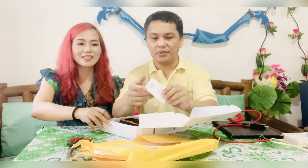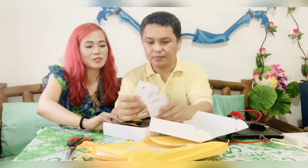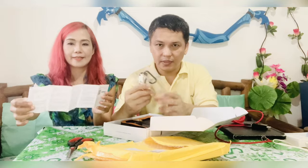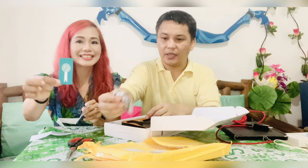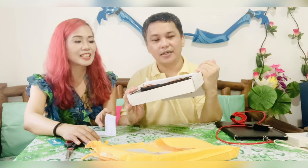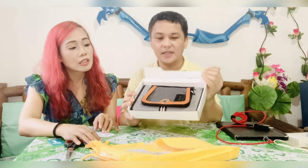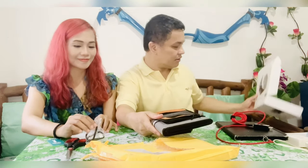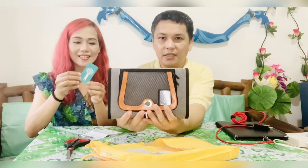So the packaging — I think most companies have been influenced by Apple. You have the user manuals. You have some carabiners that you can use to attach when you are camping and all that. And this is the solar charger itself. It's actually foldable. So there's nothing else in the box.